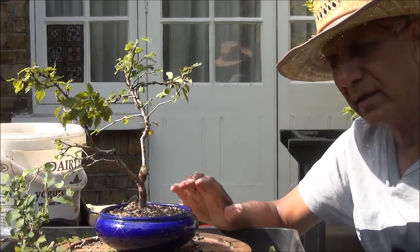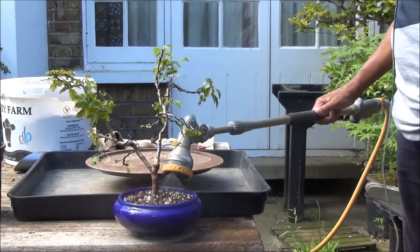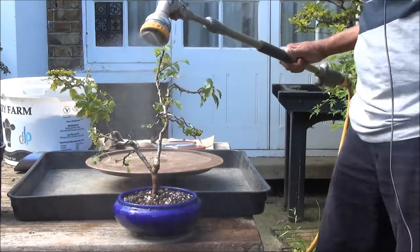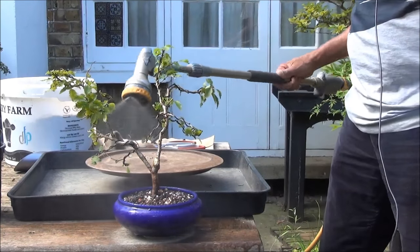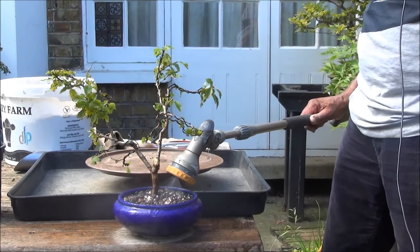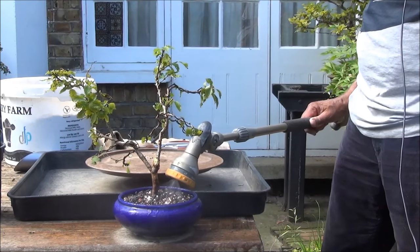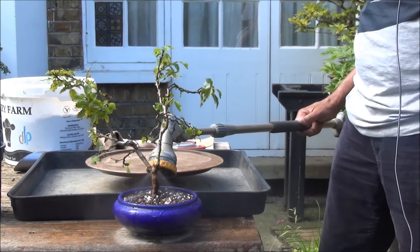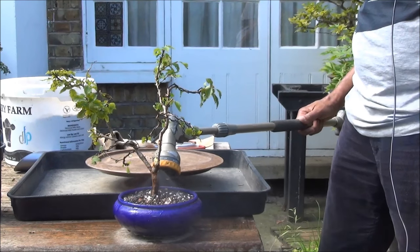That should do for now and I will give it a thorough soaking. I am using a fine mist spray to thoroughly soak the tree, and thereafter it will be placed in complete shade for the next 3 weeks, as it is quite sunny and hot and it needs protection from the sun.